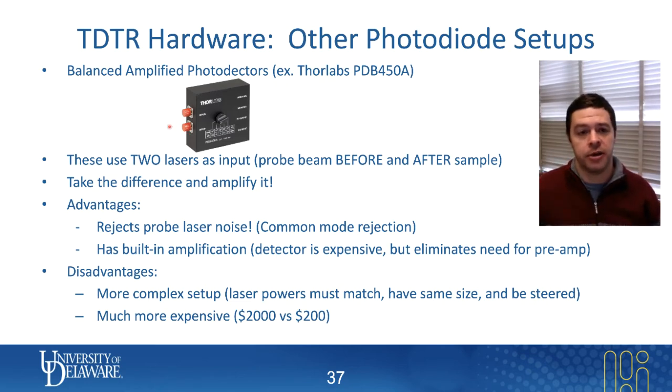Using a transimpedance amplifier, you can take your final signal directly from this amplified photodiode output and send it directly to your lock-in amplifier.